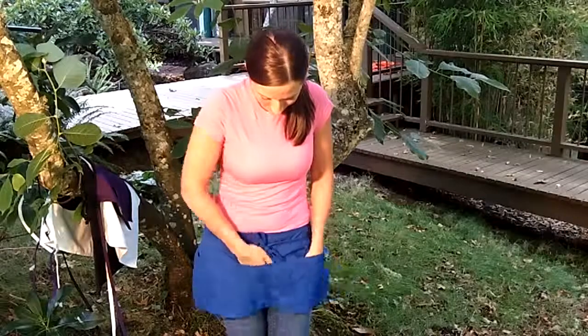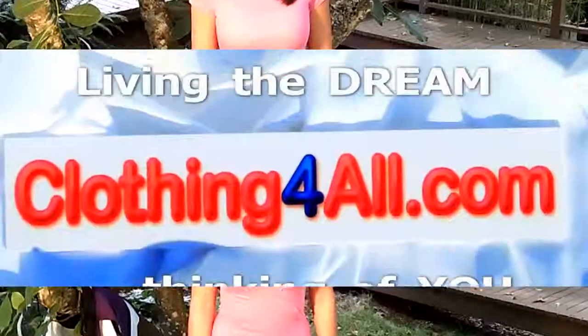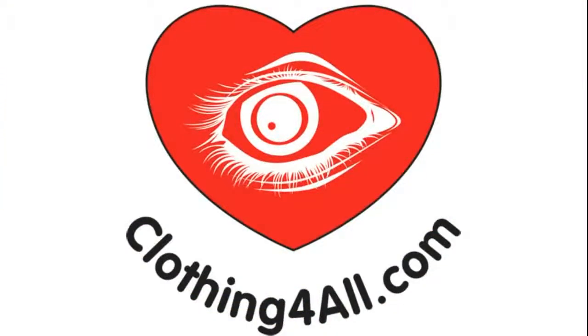And I said it right earlier, but check Clothing for All out, and hopefully we'll convince you to buy one. Okay. Thank you.